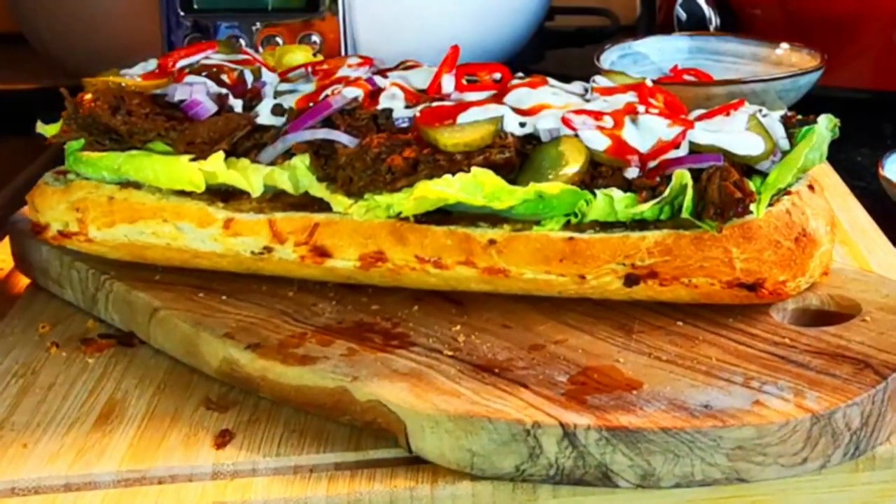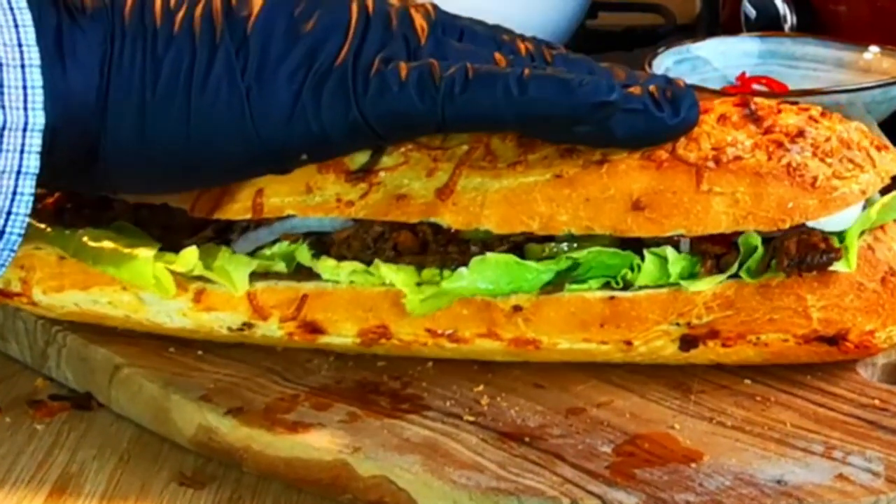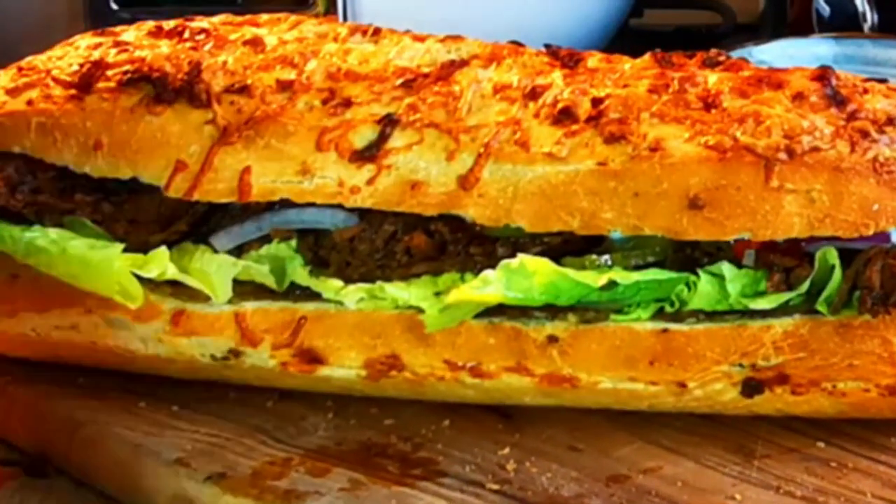If you enjoyed it and you want to see more delicious recipes, please like and subscribe. Thank you!